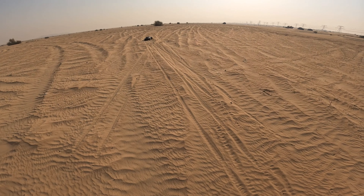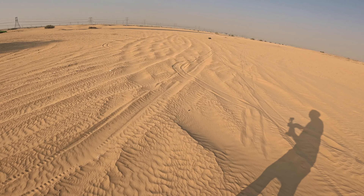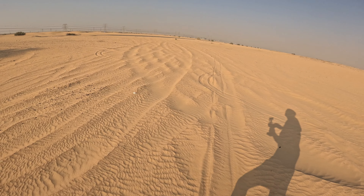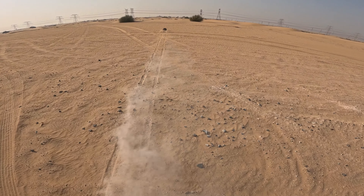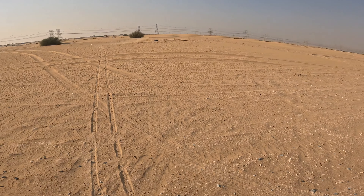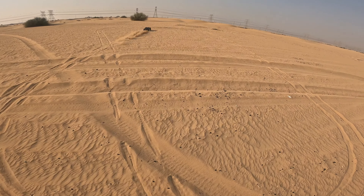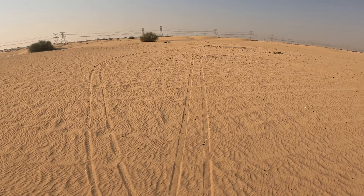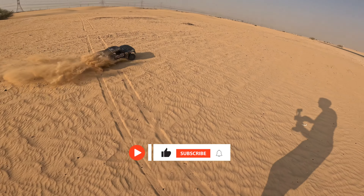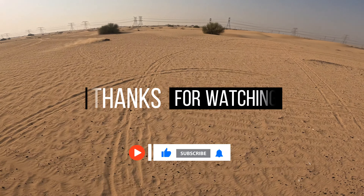Jump out the way — nearly took myself out. Still got a traction roll. Big rut. Nice little car!